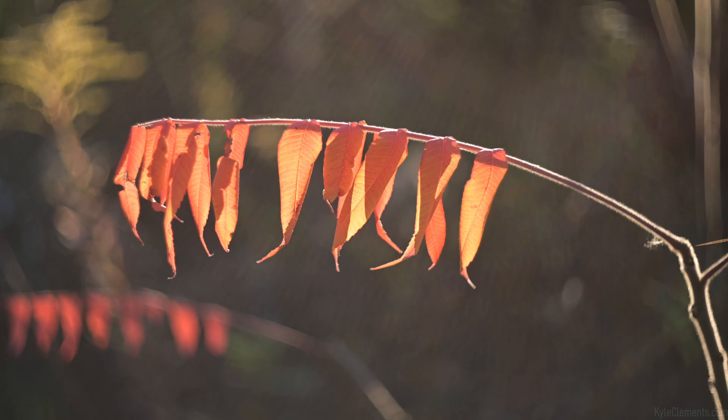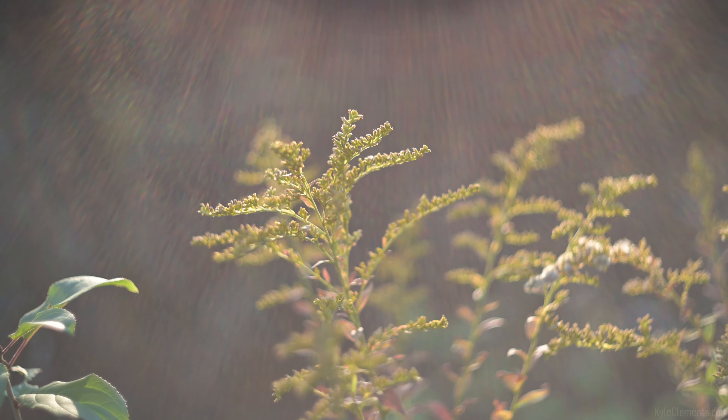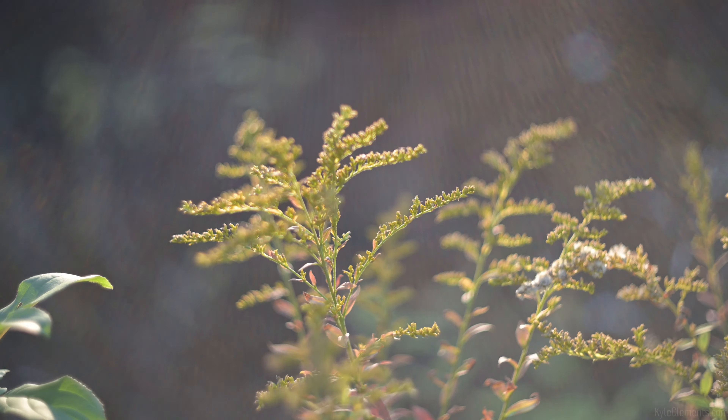One area where the Helios is most unique is the way it handles lens flare. It's a lot more prominent, but I find it a lot more beautiful than the other lenses. With the other lenses, sometimes the lens flare seems like an intrusion on the image, where with this one it just looks cool.